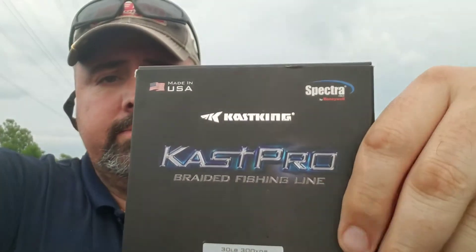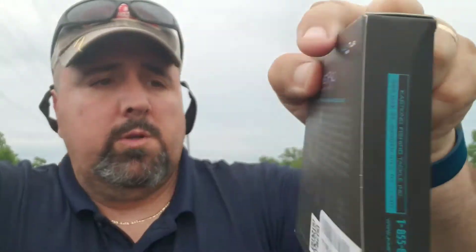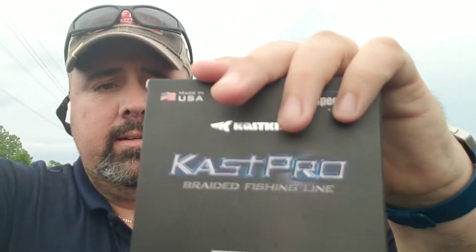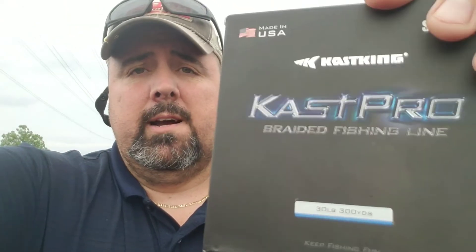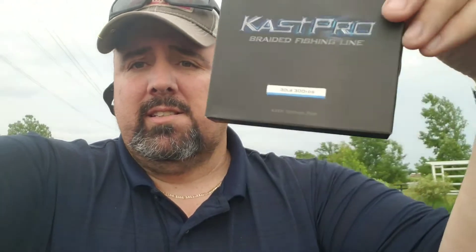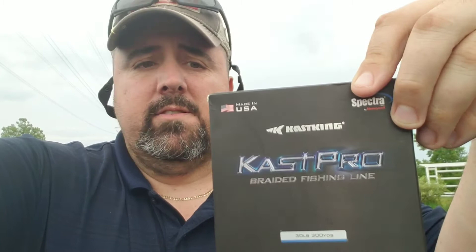When this originally launched it was available in coastal blue, which I have here for my 30 pound baitcast rods, and also the combat green which I had on the spinning reel. They've recently just released three new colors: high-vis yellow, pink for those people who like fishing with pink line, and black. Black seems to be a fan favorite so they released black too. So now this is available in five flavors, so to speak.